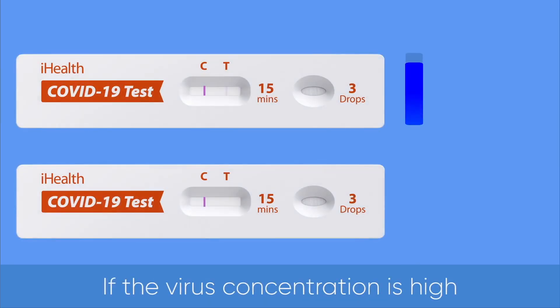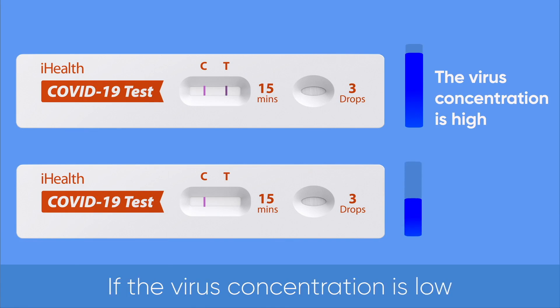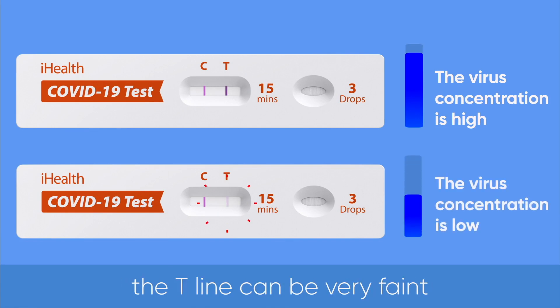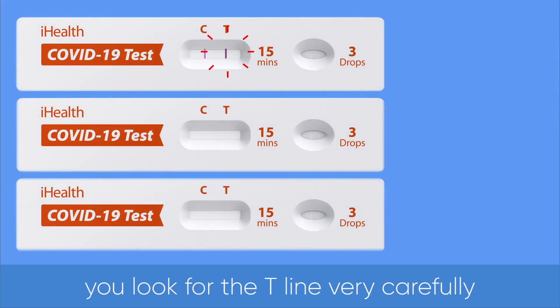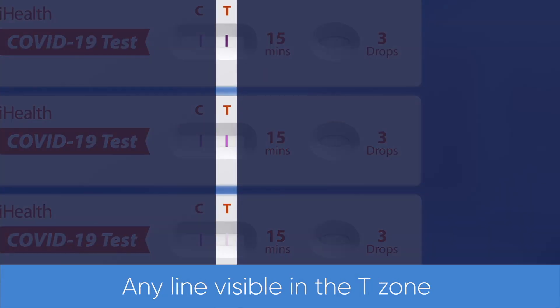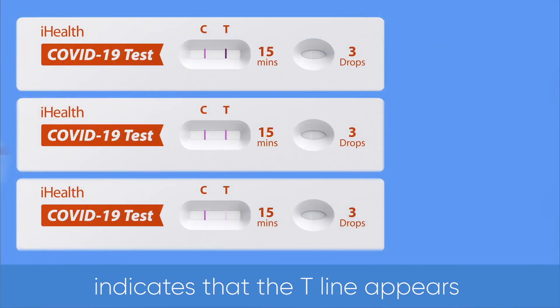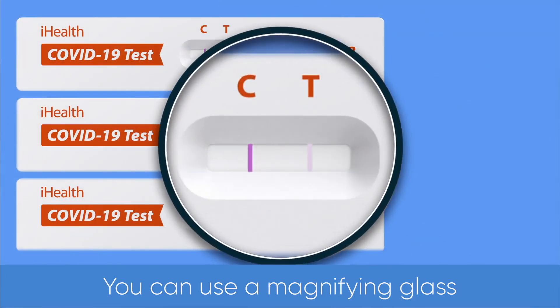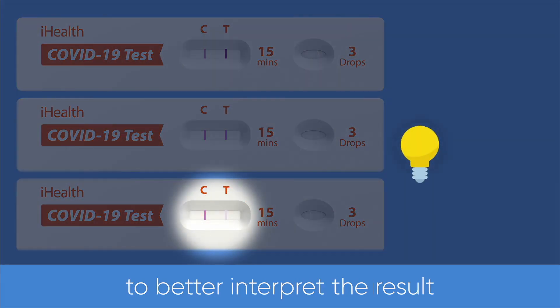If the virus concentration is high, the T-line will be dark. If the virus concentration is low, the T-line can be very faint. Please make sure you look for the T-line very carefully, as it can be very faint. Any line visible in the T-zone indicates that the T-line appears. You can use a magnifying glass or place the test card in direct light to better interpret the result.